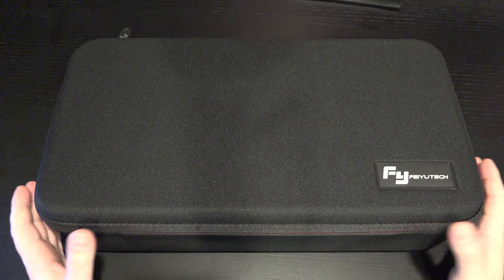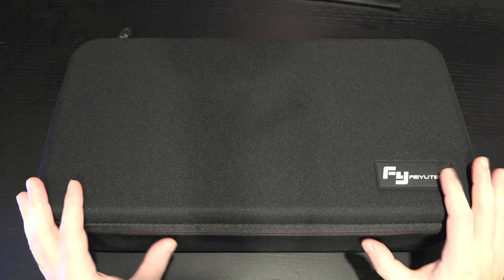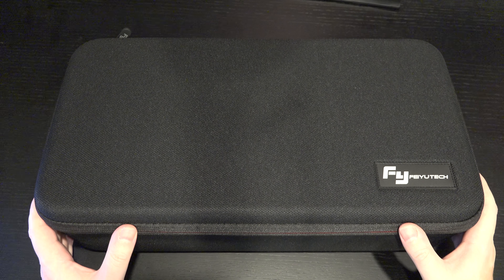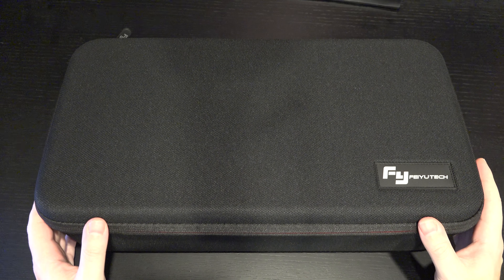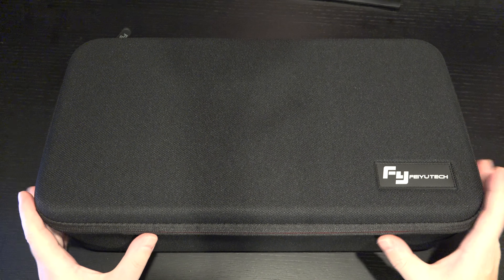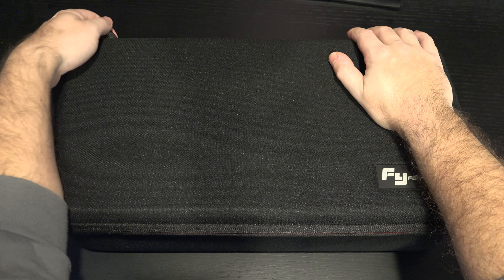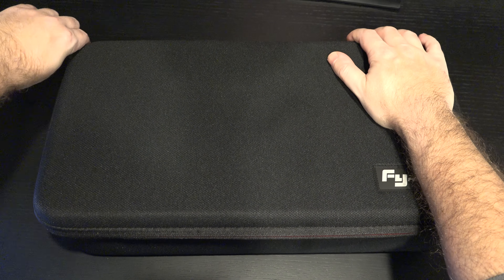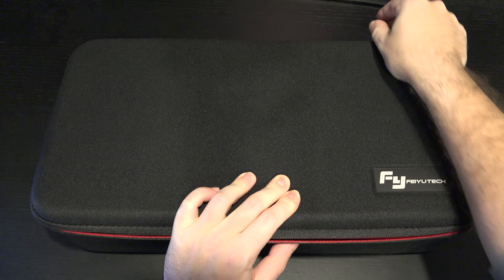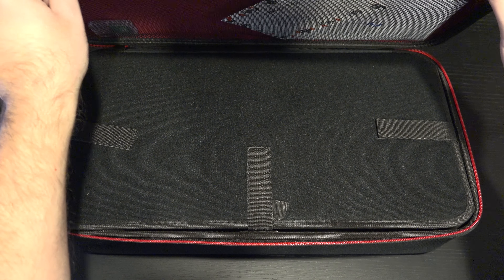I'll include a link in the description — it goes on sale here and there. I did speak with Feiyu, told them I was buying this and interested in reviewing it, so I will be furnishing everyone with a discount code as soon as possible that should get you 10% off. That's good savings on a product I already think is very affordable for what it accommodates. The case on its own retails for around $49.